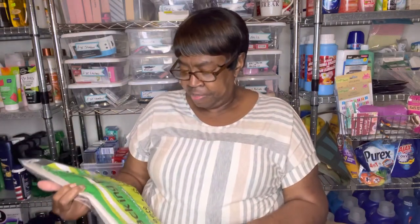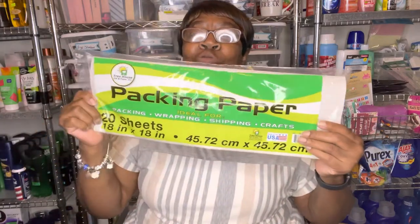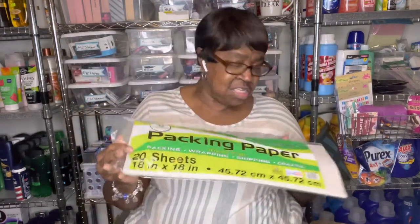This is a repeat buy — this is the packing paper. When I send my little giveaways out, I have something to pack the boxes with.